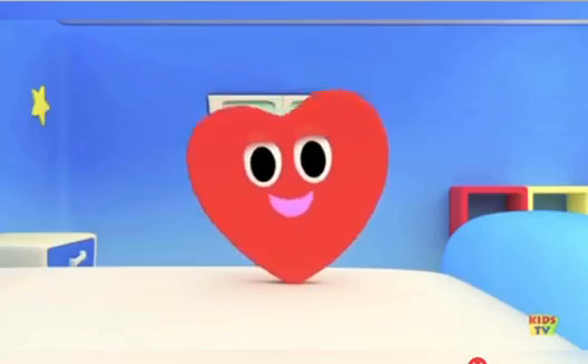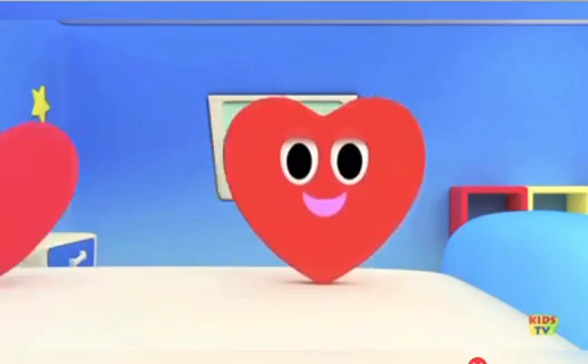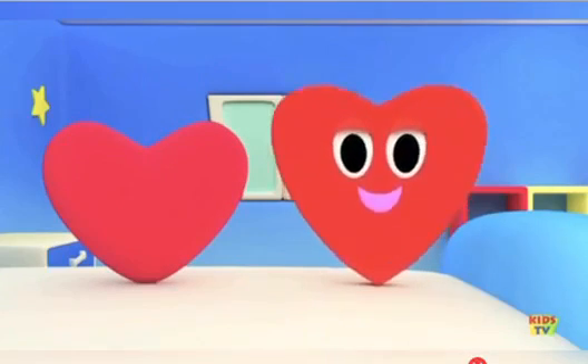I'm a heart, I'm a heart. I'm so curvy and so smart. I'm a really lovely shape. I'm a heart, I'm a heart.